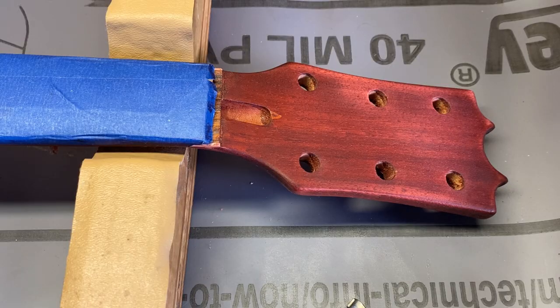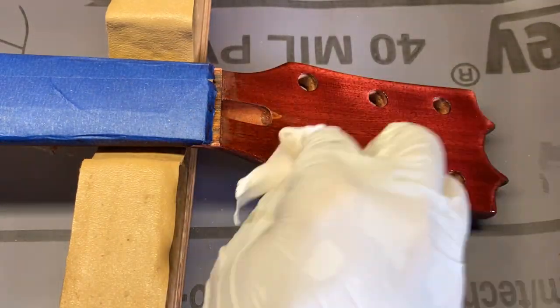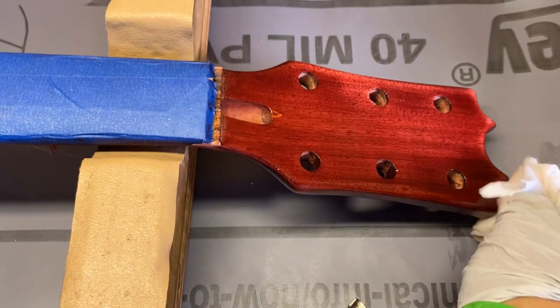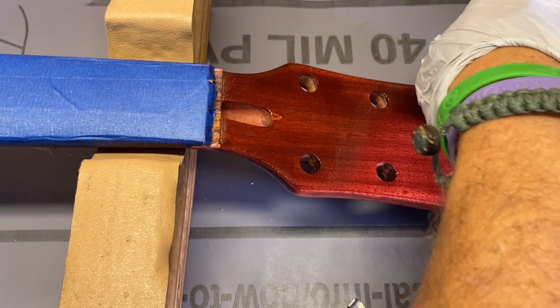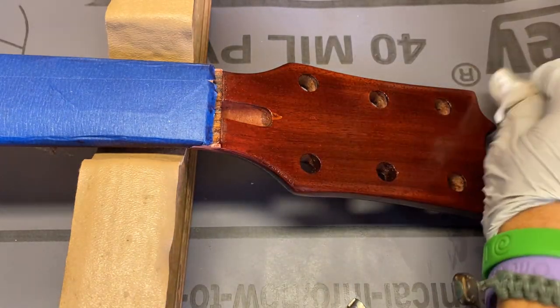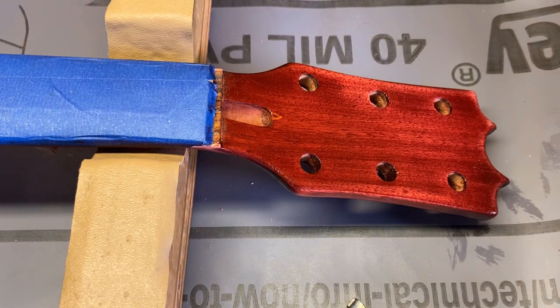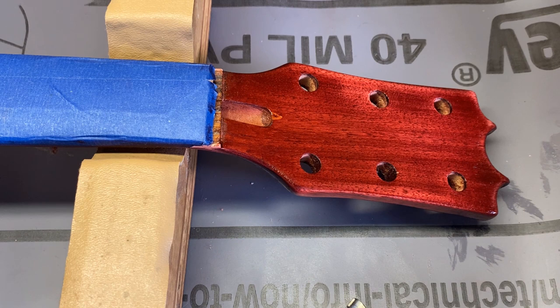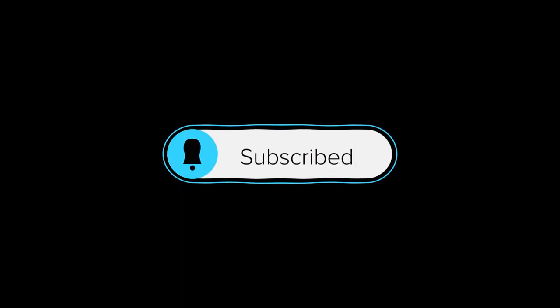I'm going to go up here and do the headstock. I'm not going to get too crazy and start the back of the guitar yet — I want to get a couple coats on the front before turning the body around. We are going to do steel wool between coats. No red, no green, just the brown from the true oil — so we are good to go. I'll toss that rag, wait two hours, and come out for another coat. Ready to roll.